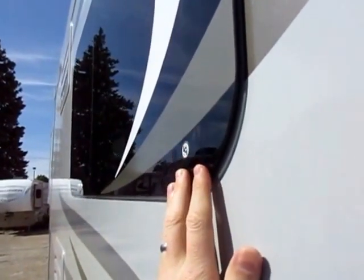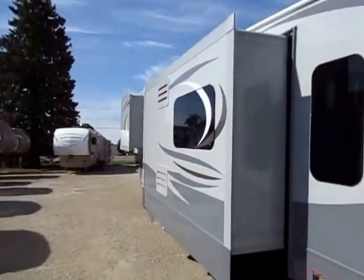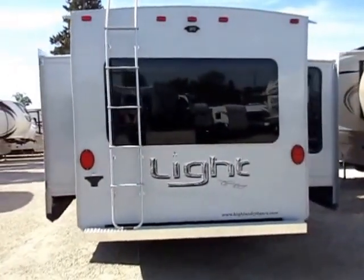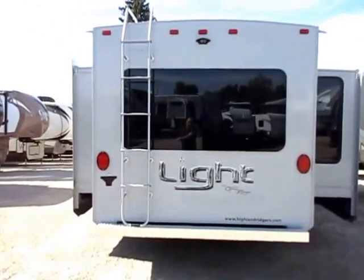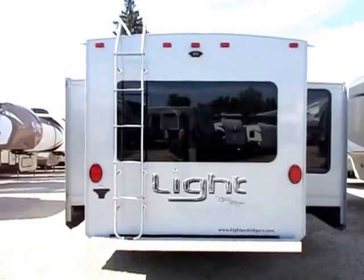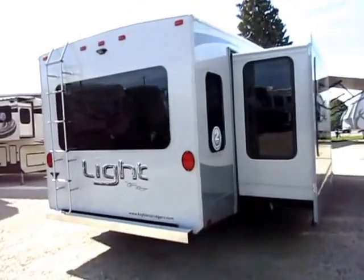Frameless windows are becoming more and more common because they're super cool. They look awesome, and they hide the seal under the window pane. Because they open in a jalousie style — they tilt open from the top — you can still use them in the rain. This has double the warranty of virtually any other fifth wheel out there, with few exceptions such as its cousin, the Jayco RV. That's twice the warranty — they're offering twice as much confidence in their own product, twice as much of their own money on the line. They wouldn't do that just out of the goodness of their hearts — this is a business.